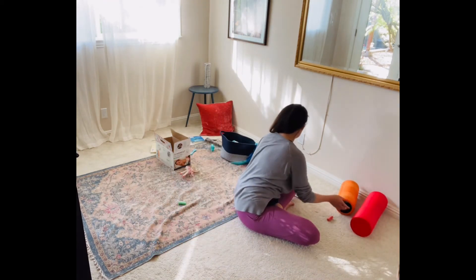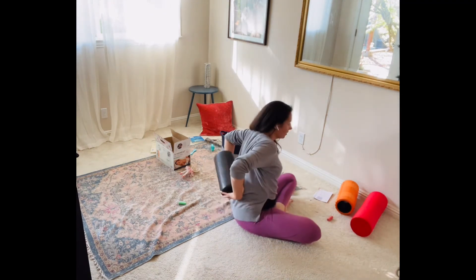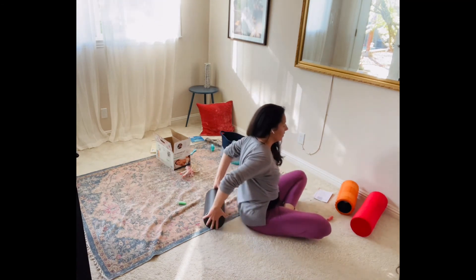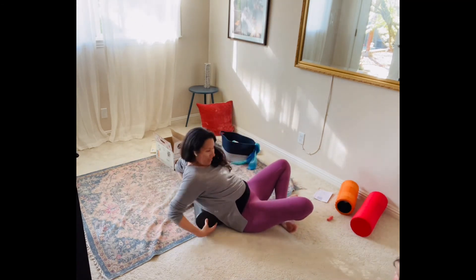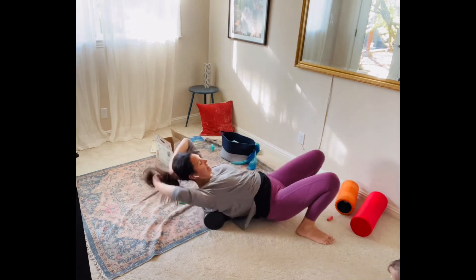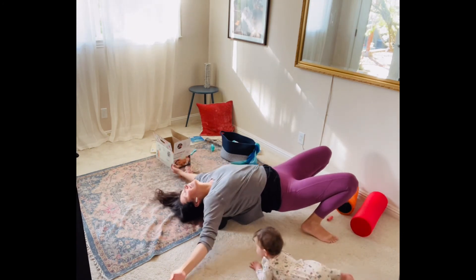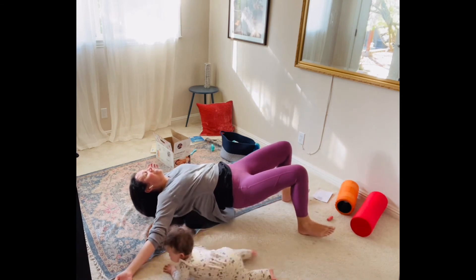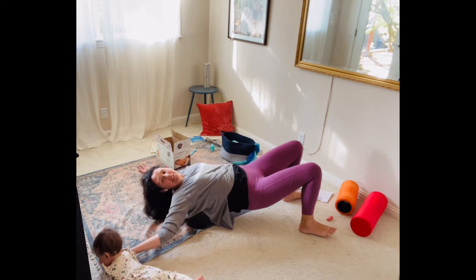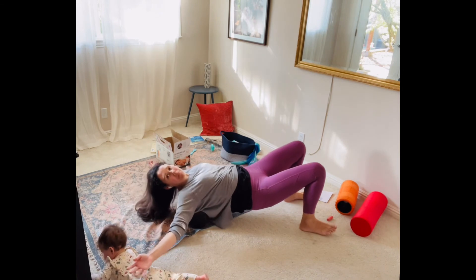For upper back, let's switch it up. You're just going to take the foam roller and bring it underneath you. Relax your head and neck, and then just let yourself roll. You might even feel a little bit of popping. If your back needs to pop, you may feel that.